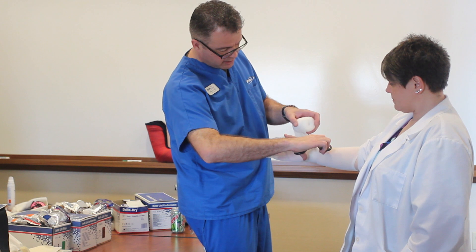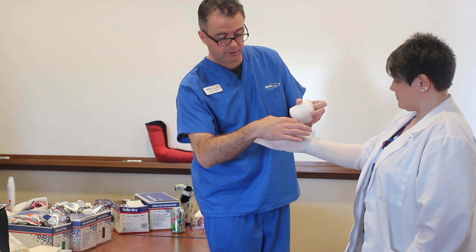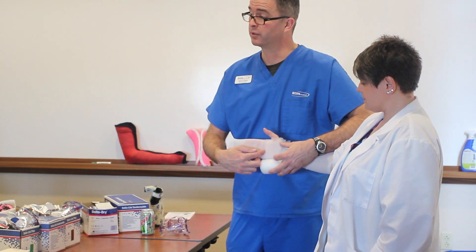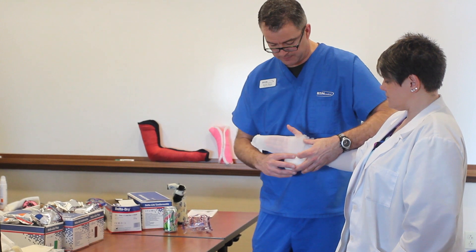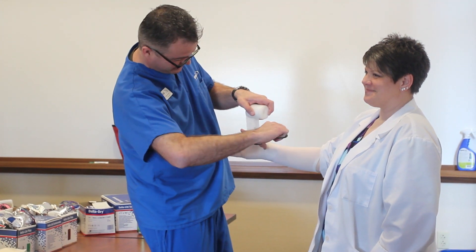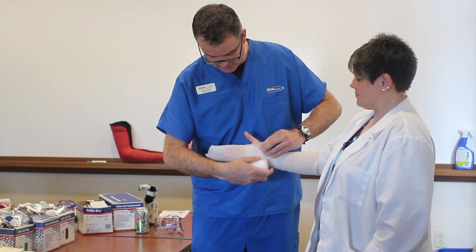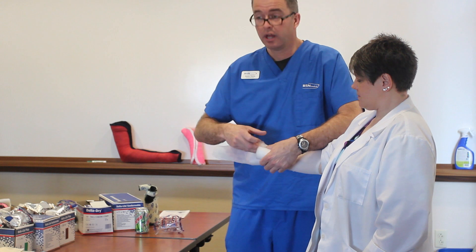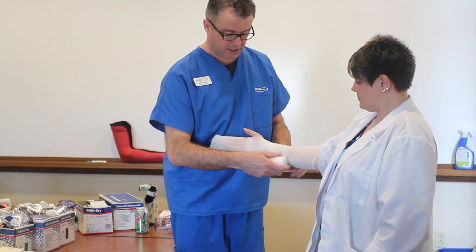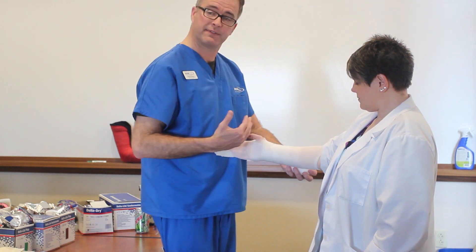Place your scissors in the patient's web space and cut 50% to the middle of the pad. You want about 30 to 50 percent of the padding there. Come around and the padding should end on the upper palm crease so when we fold it back we get a nice cushion. Do that twice. You need a layer and a half to two layers of Delta Dry. Then go distal to proximal overlapping 50%, applying slight tension — snug but not too tight.